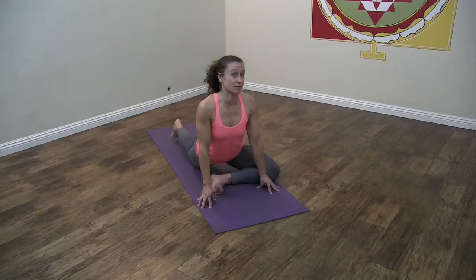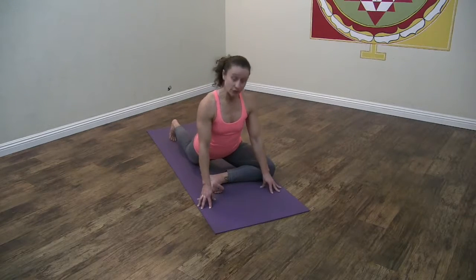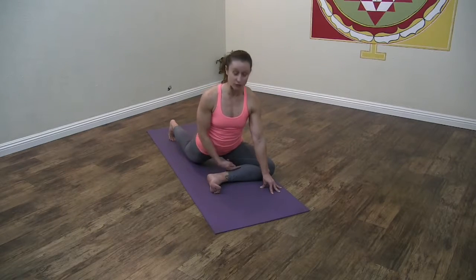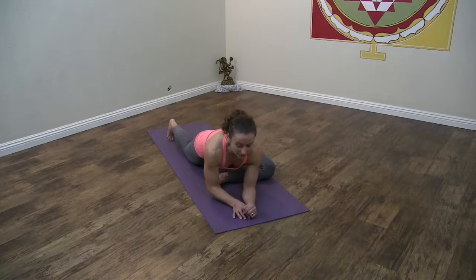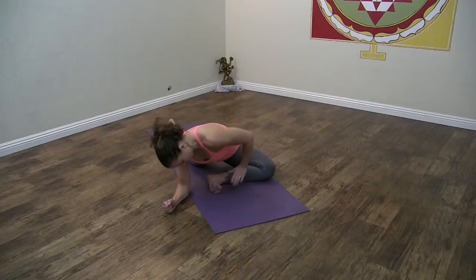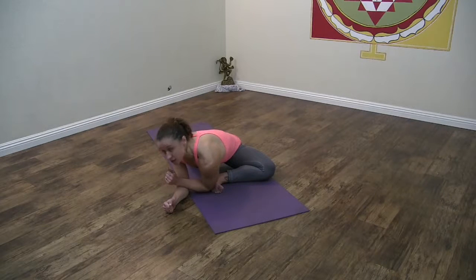First, make sure that your hips are open enough for the pose. Take pigeon — good active pigeon — flex your front foot as much as you can and bring your front shin parallel to the front edge of your yoga mat. Come down to your elbows and walk yourself over to your foot. If it's your left foot in front, try to put your left elbow in the sole of your foot.